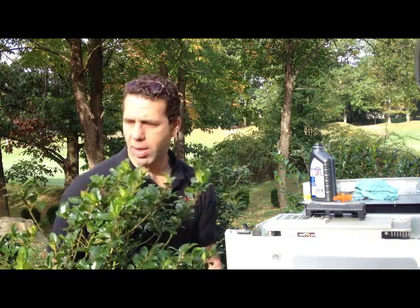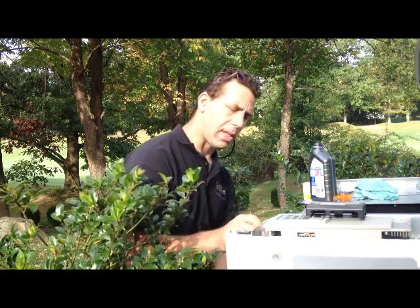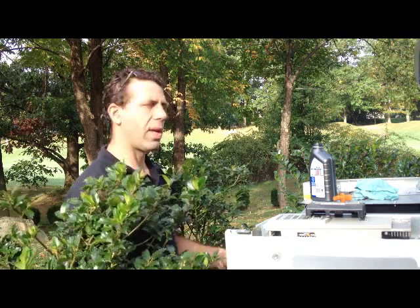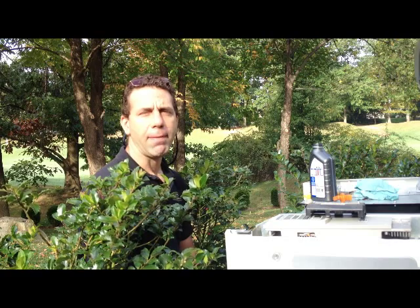The first thing I did was start looking at the generator to see if there were any alarms or warnings. There was one warning, which was to change the oil and the filter.